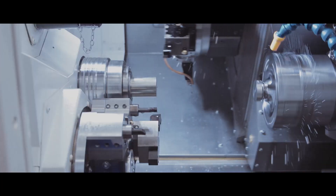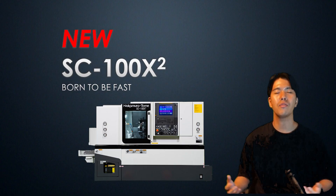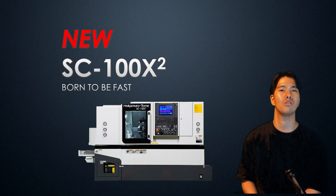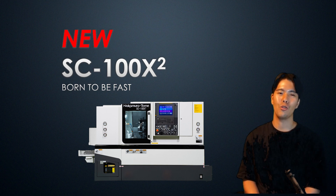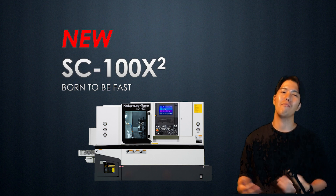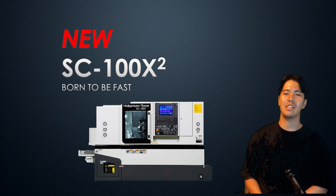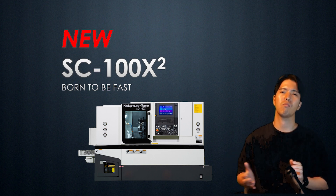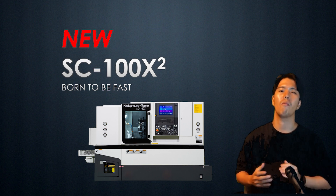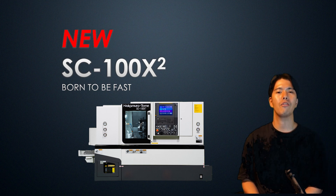SC100X2 is an unprecedented multi-tasking machine. If you haven't seen the full version, please do so. I probably watched it about a hundred times during its production, and the video appeared in my dream once. This machine is designed for the overseas market, so Japanese subtitles are not provided this time. We hope you understand. Now I'm going to explain the SC100X2 for the first time in the world.